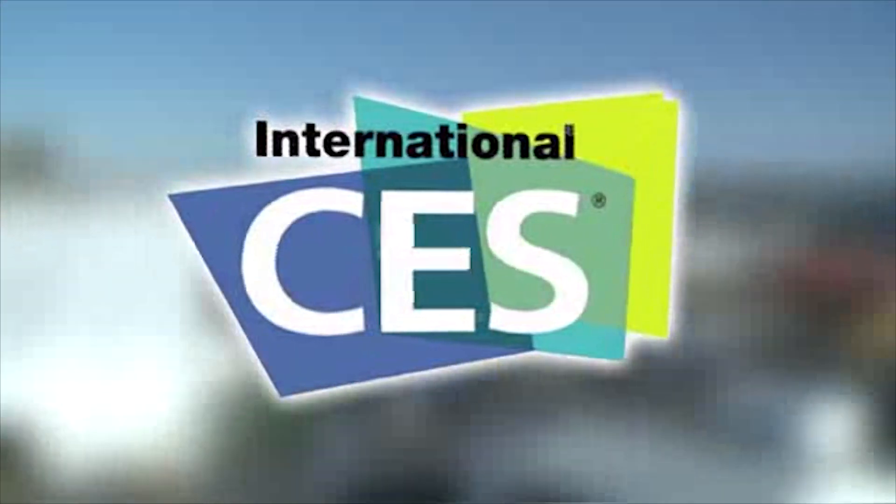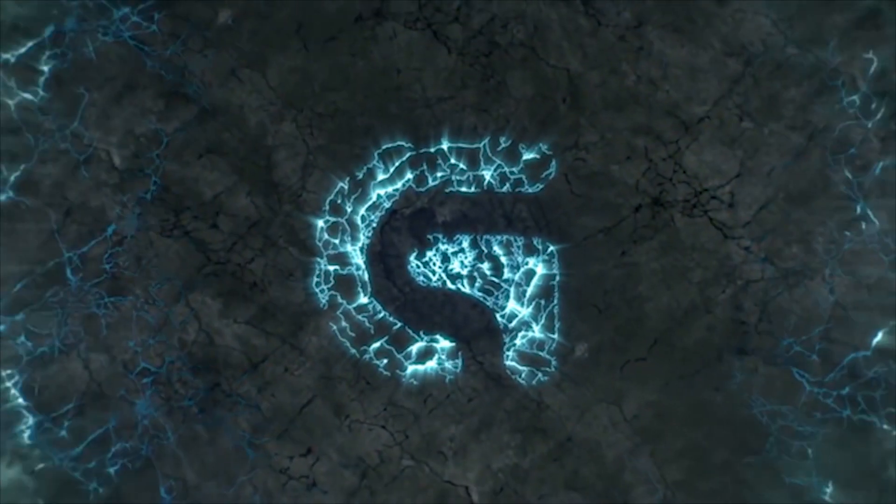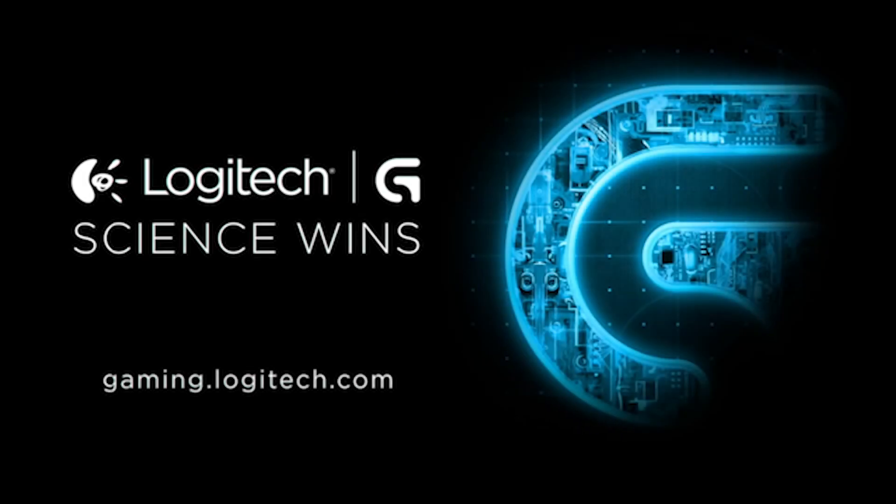PC Perspective's coverage of CES 2016 is brought to you by Logitech. See the latest gaming peripherals at gaming.logitech.com. Hey everybody, still at the Gigabyte booth at CES 2016, and we wanted to show you guys an update to the Gigabyte Bricks line of devices.